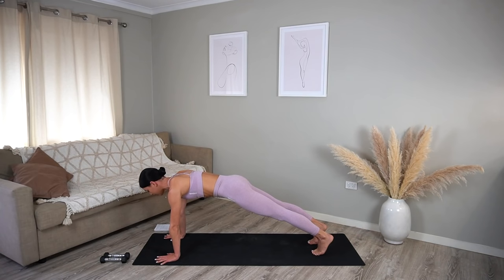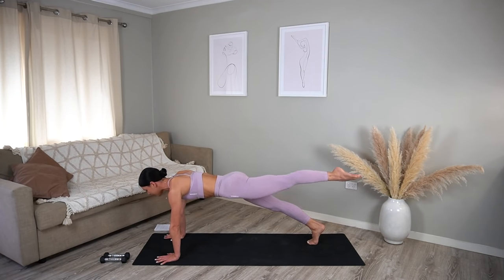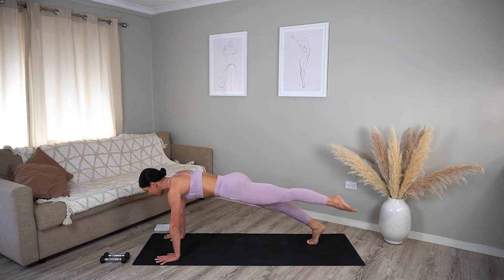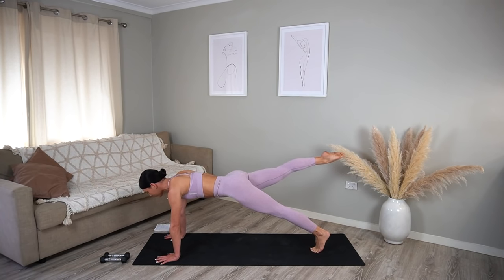Let's exhale lift our right leg, inhale lower, exhale lift your left leg, inhale lower — keep going. Really pointing through your toes, try to keep your hips as square as you can here. Nothing else is moving, just your legs. Two more, last one — well done.